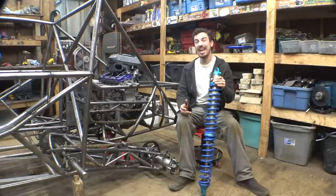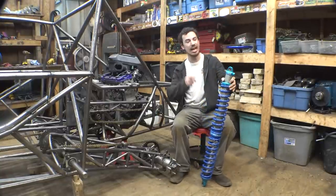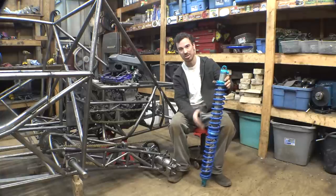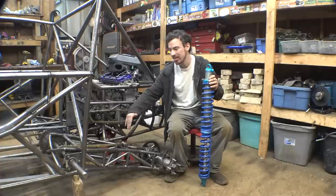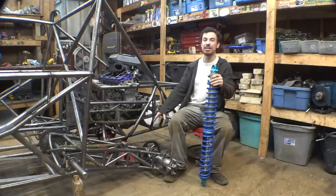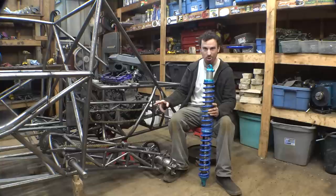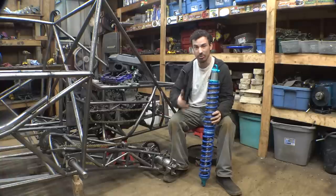I calculated how much suspension travel we can have with these shocks. These have 14 inches of total suspension travel, and because we're mounting them a little bit higher on the trailing arm, it's not quite halfway, but it's almost halfway. I calculated that we would have a total of 24 inches of suspension travel with these shocks.